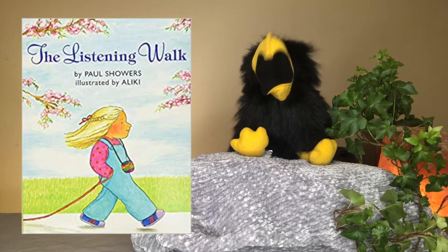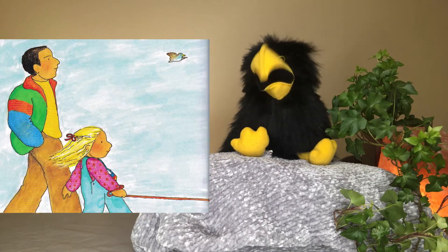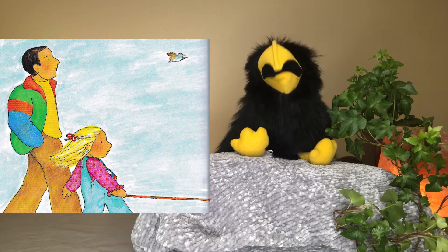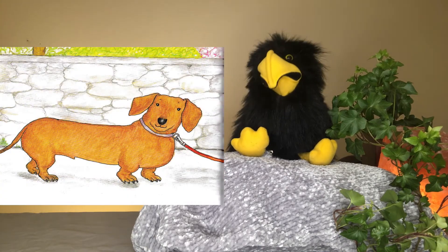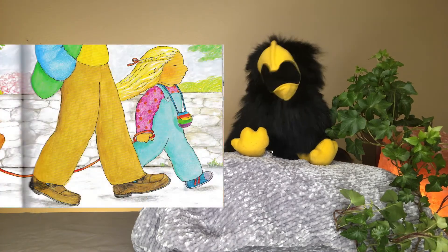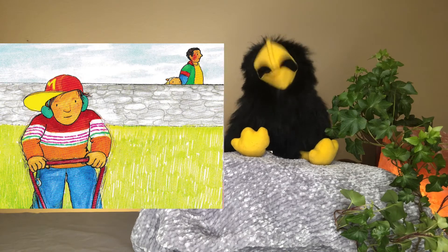The Listening Walk by Paul Showers. I like to take walks. I take walks with my father and our dog. Our dog is called Major. He is an old dog and he does not walk very fast. We go down the street and we do not talk. My father puts his hands in his pockets and thinks. Major walks ahead and sniffs. I keep still and listen. I call this a Listening Walk. On a Listening Walk, I do not talk. I listen to all the different sounds. First, I hear Major's toenails on the sidewalk. Major has long toenails. When he walks, his toenails scratch the sidewalk. I hear my father's shoes on the sidewalk. My father walks slowly. I can't hear my shoes. I wear sneakers.